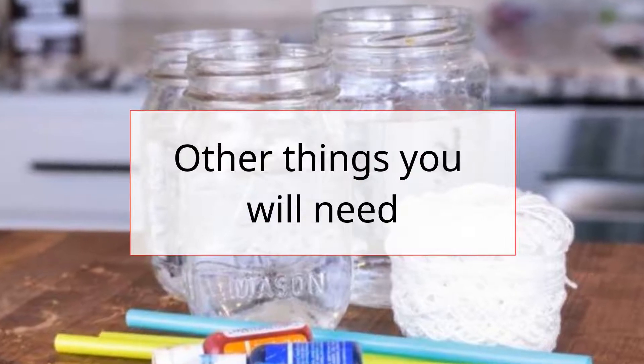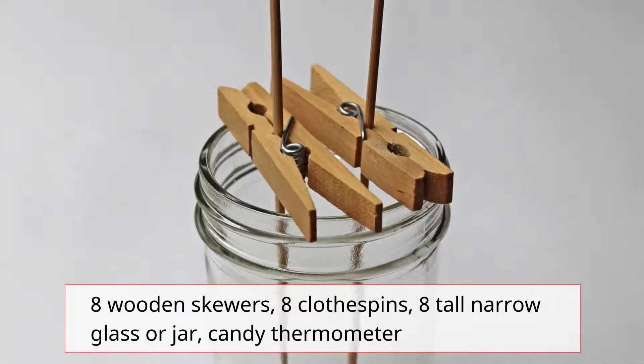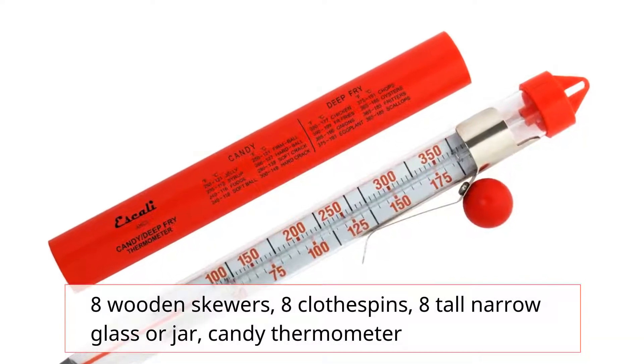Other things you will need: 8 wooden skewers, 8 clothespins, 8 tall narrow glass or jar, and a candy thermometer.